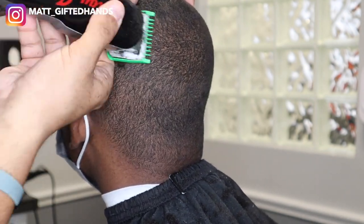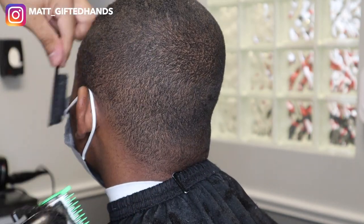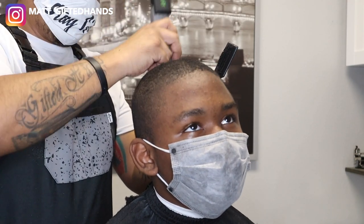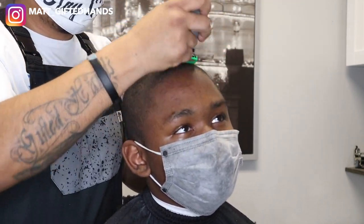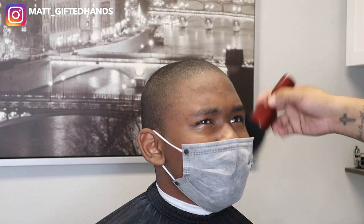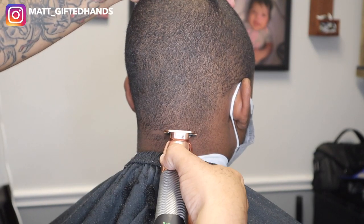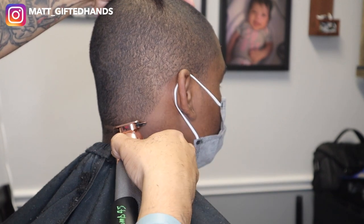We celebrated our anniversary this past weekend — just wanted to throw that in the intro. Right here I'm making sure I'm cutting and feeding that hair into the guard, brushing any excess hair out of the way so you have a clean canvas and can see what you're doing. My client is enjoying a cartoon on TV right now. I like to accommodate my clients with music, shows, anything they want to watch, along with conversation and a complimentary beverage of their choice. It's great having a studio.